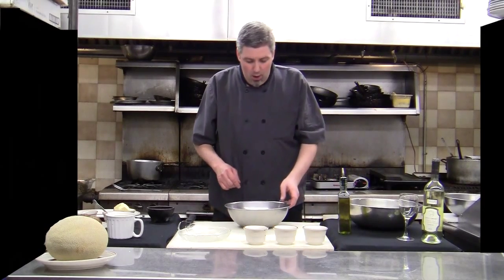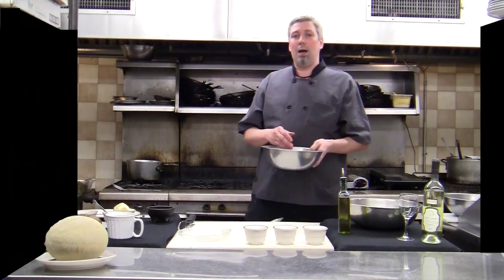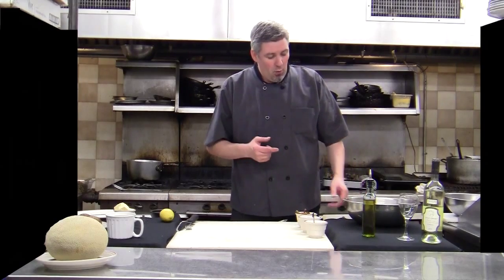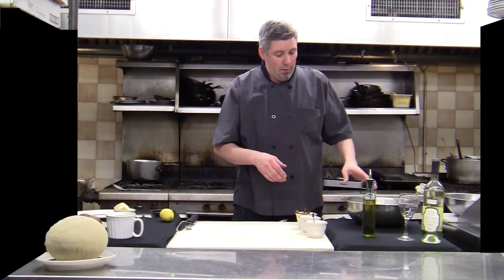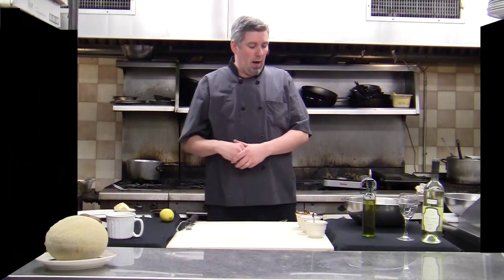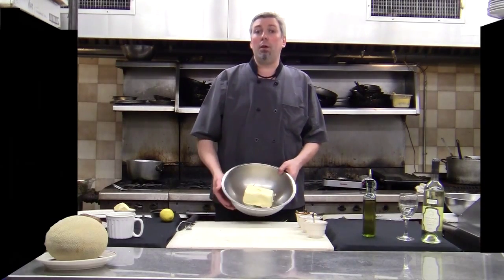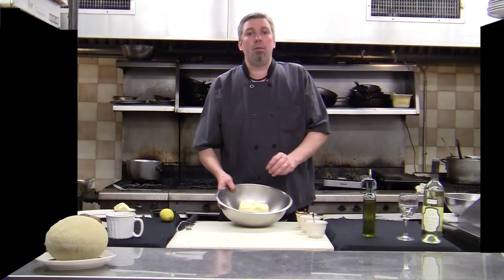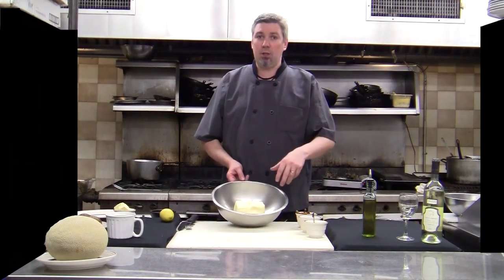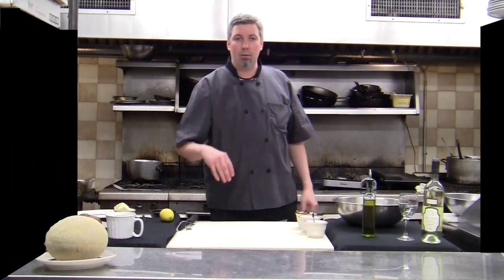We're going to work on the compound butter that we're going to put on top. I said it was healthy, but come on — it's our show, let's be realistic. I have a pound of butter here, but the good thing is you'll be able to freeze this and save it for future times. If you want to cut this recipe down by a quarter or by half, that's perfectly fine. Here in the restaurant I'll do the full pound because I can use it easily in one dinner service.